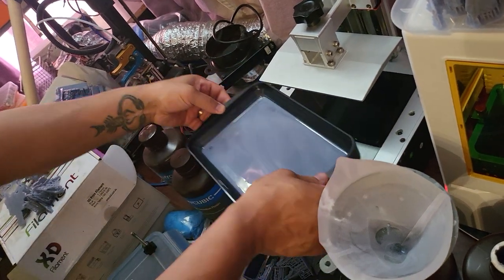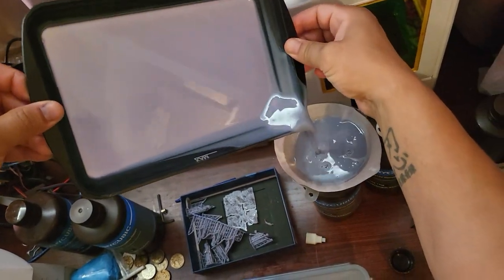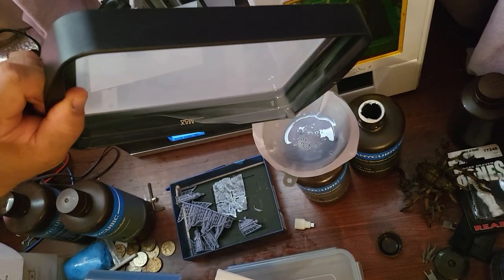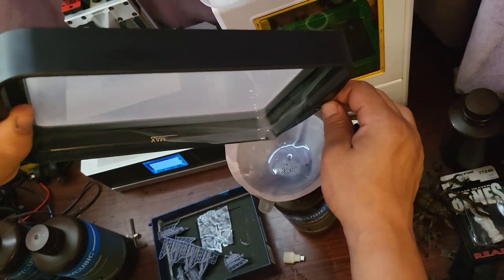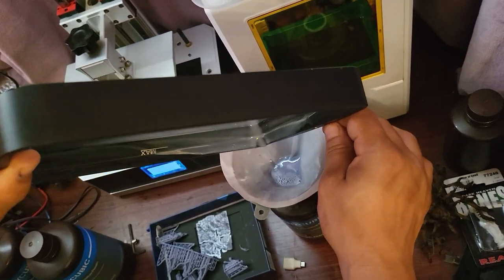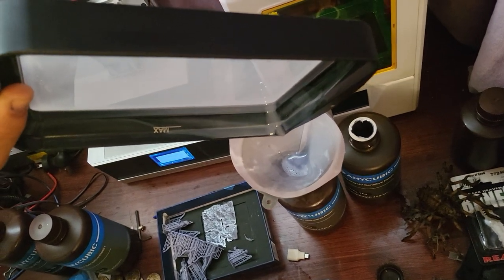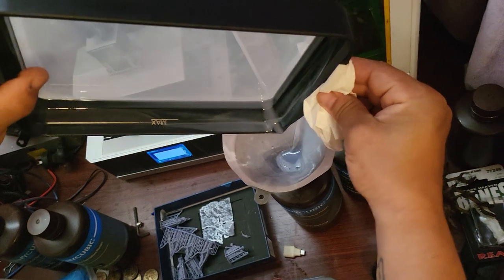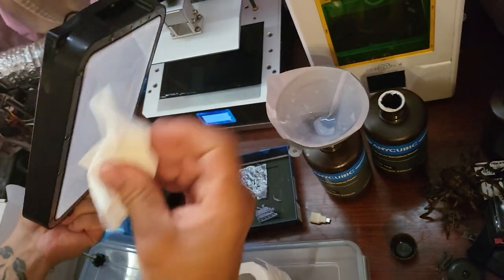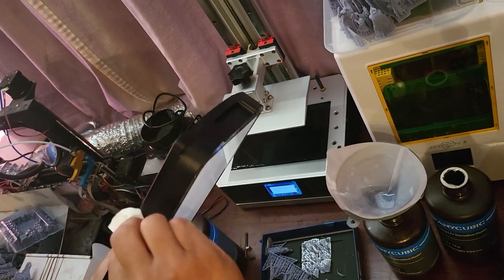This is going to pour back in here. I know this resin is going to be fine, but just in case there's debris left in there — I'll be able to see it. It's important to do this step after every print, because if there's little bits of broken-off debris in there, even if my prints came out nicely, there might be something floating in there that's going to potentially ruin my next print or break my screen. Anyway, that's done. I'm just going to wipe that corner and make sure I haven't gotten resin underneath — I always double check that.